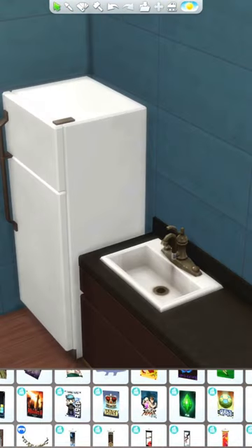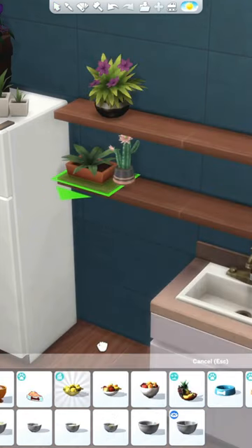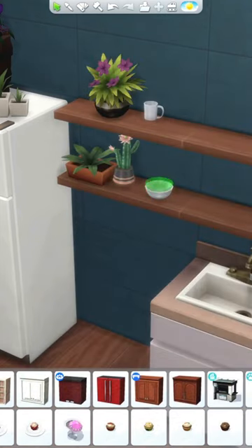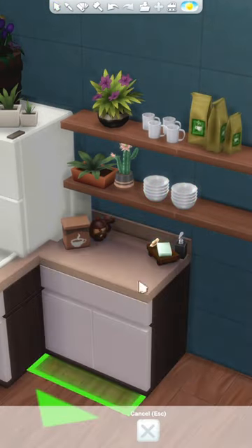I actually ended up loving the way this room turned out — you guys can let me know what you think. I changed the color of everything to match the rest of the apartment and shuffled the furniture around a little bit. It wasn't too bad of a layout originally.